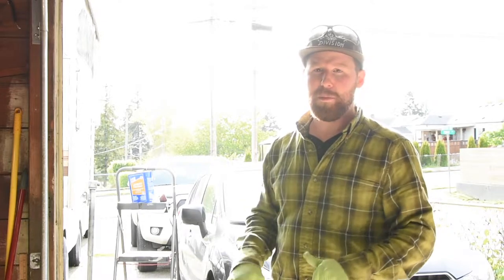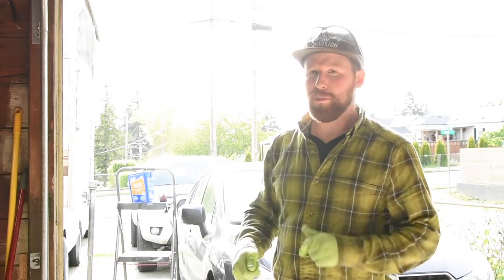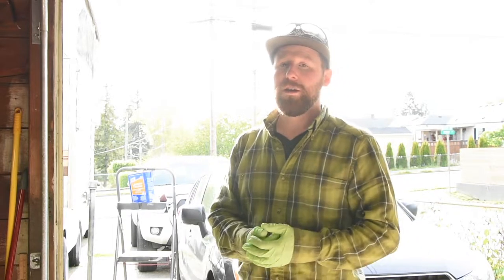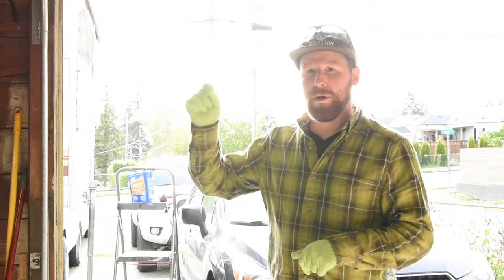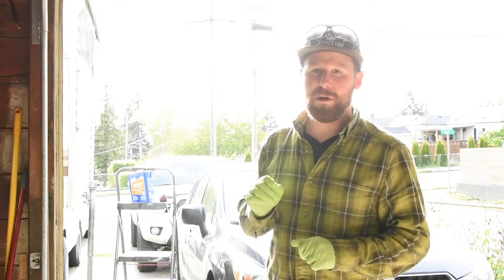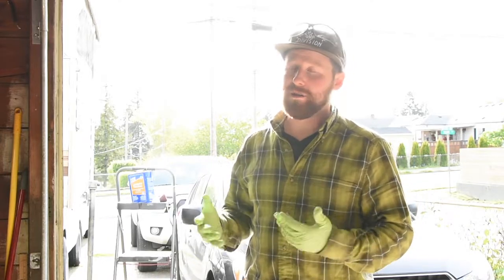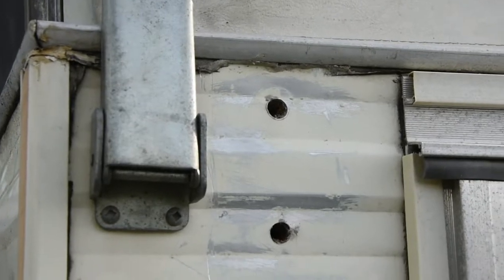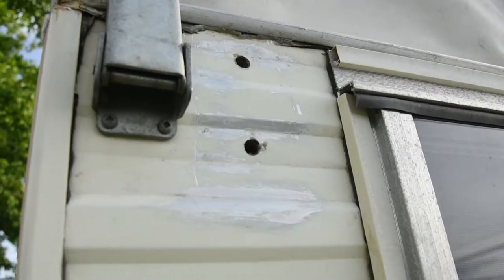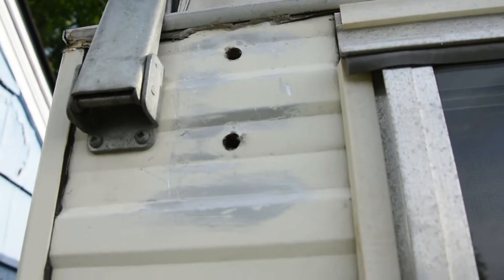So to get the old butyl tape and sealant off, I started scraping it — scraped and peeled what I could. Then I took lacquer thinner, soaked a paper towel in it, rubbed it over, and let it saturate into what was left. Went over it with a scotch pad, which scraped it off pretty good. But as you can probably see, it also took a decent amount of the paint off. So I'm just going to go over it with some primer real quick and protect that base metal.